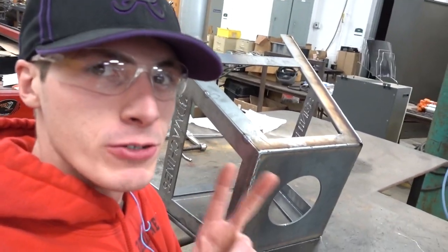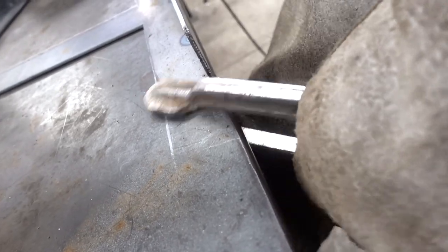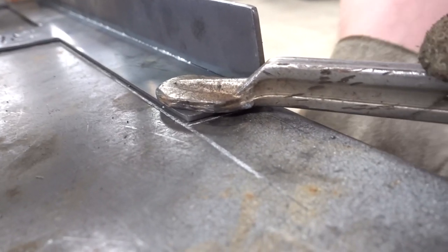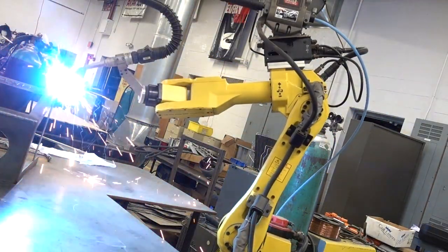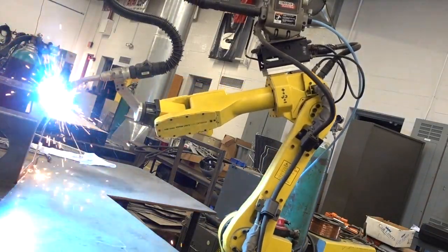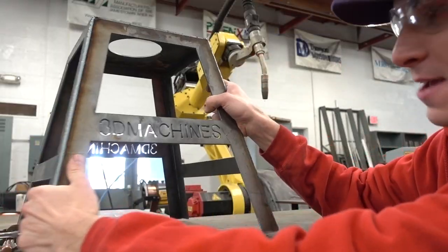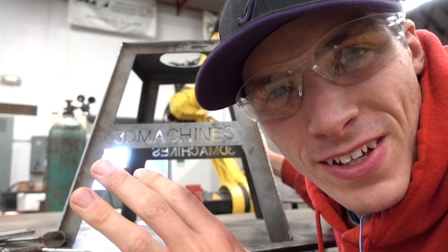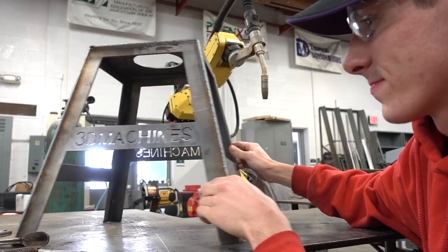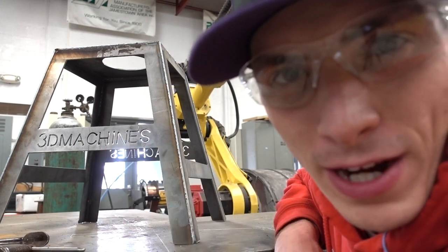The robot has actually welded two sides now — this side and this side. And if you come in here, you can see that it's bled through. This is how the stand came out — it came out wonderfully in my opinion. I think it has the capability of holding a little bit more than a dirt bike, wouldn't you say? How many of you wish you had a big yellow automatic welding robot? I know I do.